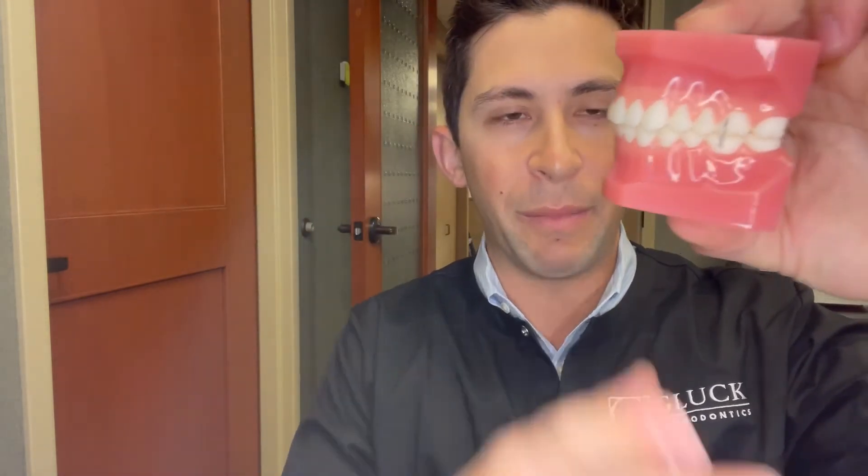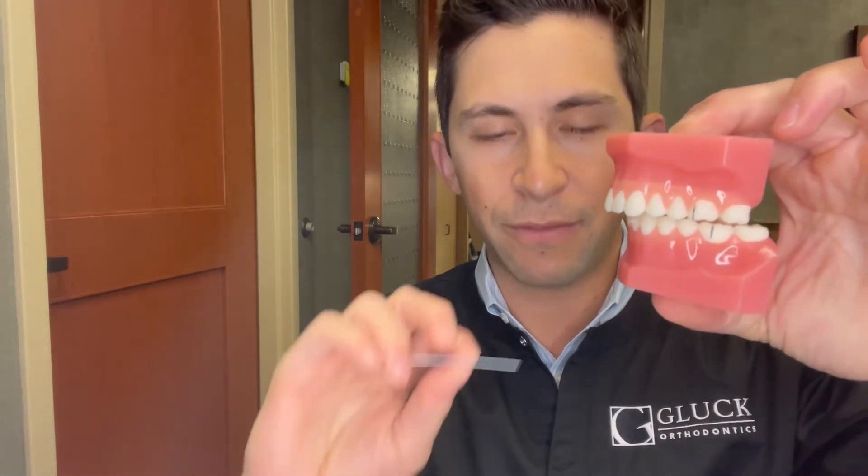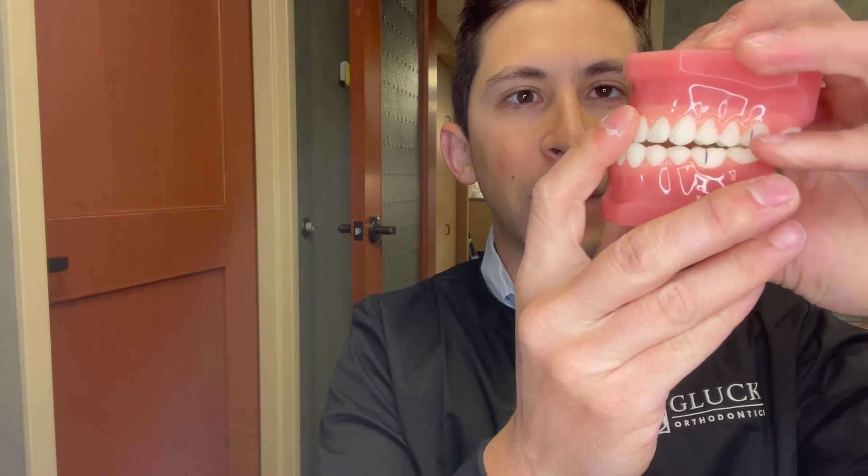For example, placing the ruler here, that's around three millimeters of overjet — a three millimeter distance from the upper incisal edge to the labial surface of the bottom front tooth. With more overjet, that's more like nine or ten millimeters. You could also have zero overjet — an edge-to-edge bite — or overjet expressed as a negative number if the lower anterior teeth are actually ahead of the upper anterior teeth, which we'd call something like a negative one overjet, or an underbite.